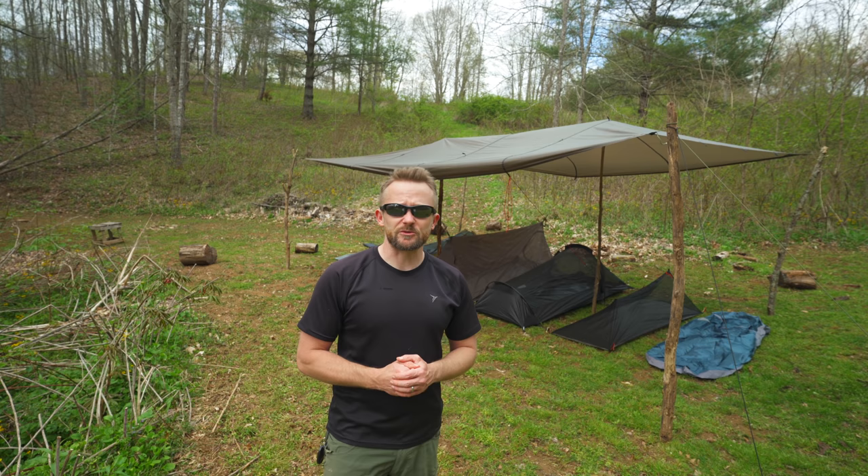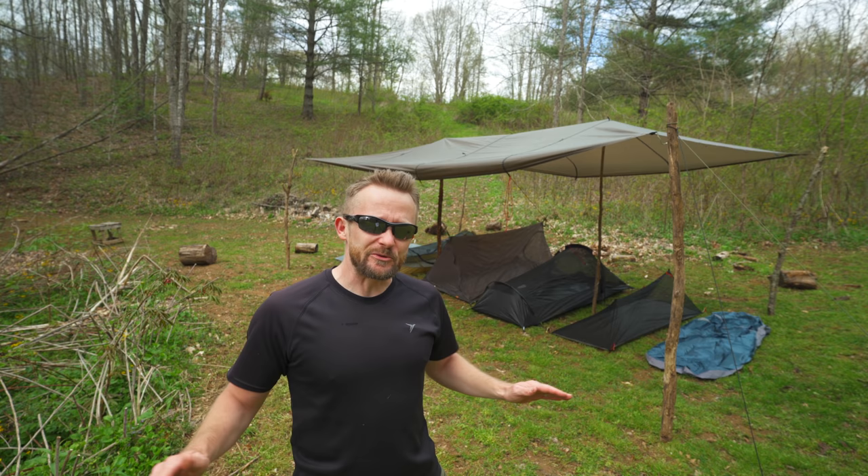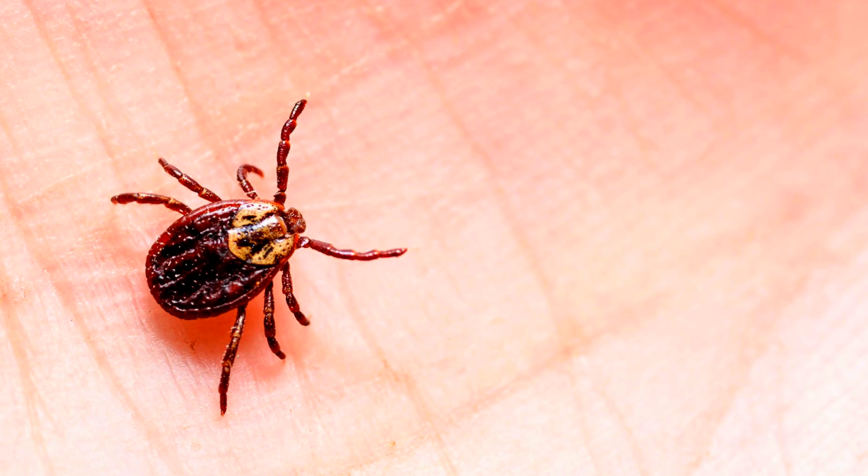Without a doubt, this is a very important topic to discuss, especially with Lyme disease spreading across the world. When I was a kid, I never saw a tick. I didn't see one until I was maybe 18 years old when they started coming into the area. And now they are everywhere, and Lyme disease is exploding across the world, including here where I live. Cases are rampant.